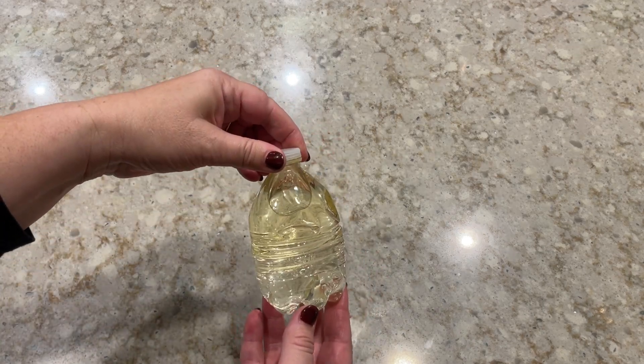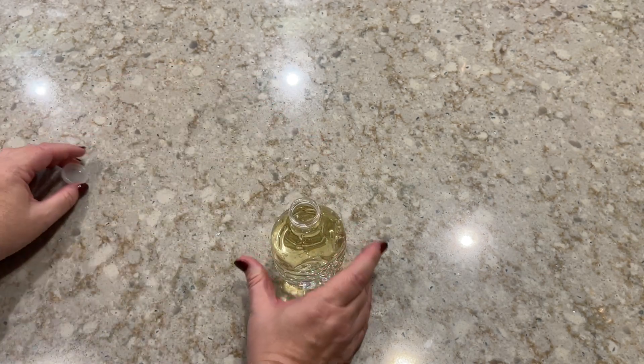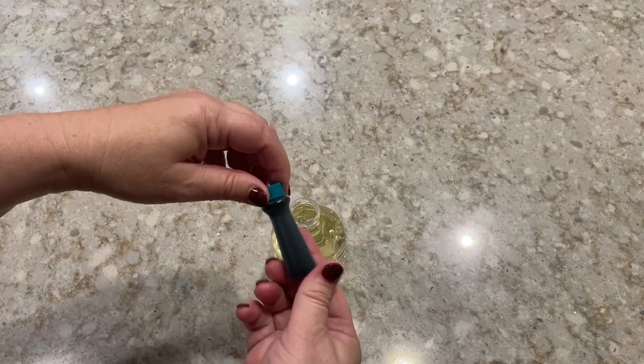Putting the lid on just to show you that the oil rose to the top and the water sank to the bottom. Science is already happening here, people. We'll explain it at the end though.